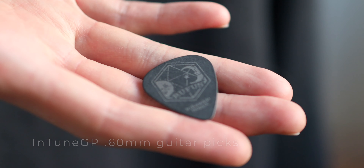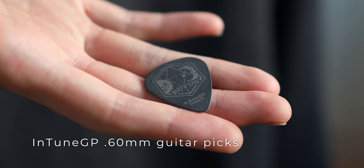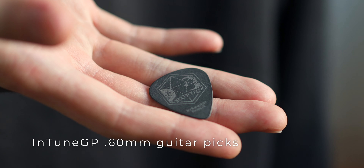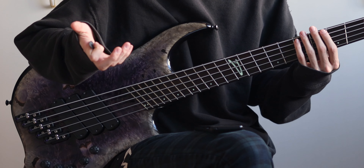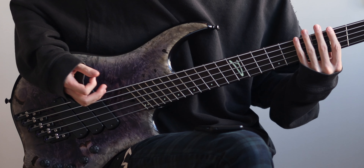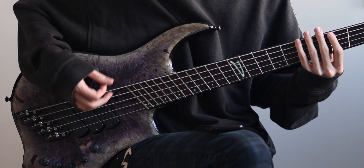The picks I use are Intune guitar picks, with my old logo on them designed by Ghost from Motionless in White. They are essentially the same as a 0.6mm standard pick that you can buy. The way I pick is actually quite similar to a slap in some sense, because in a slap you try to hit the string against the fret, but when I pick I try to hit the string at an angle so it slams against the fret as well.